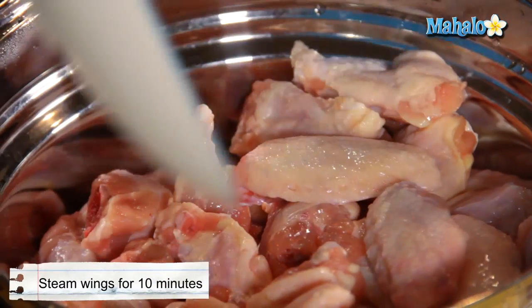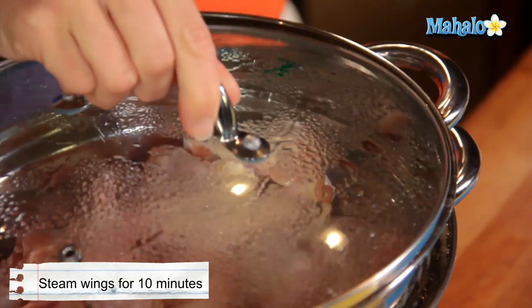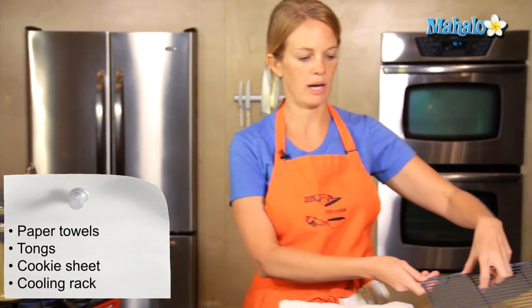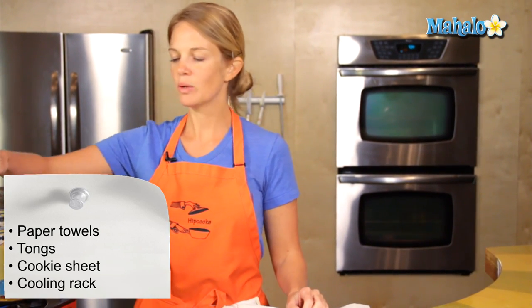The first step is to steam the chicken wings for about ten minutes, and this will help the cooking process in the oven. In the meantime, have some paper towels and your tongs ready, as well as a cookie sheet with a cooling rack, because once it's time to remove them, we will put these lovely wings onto our paper towel and drain them.